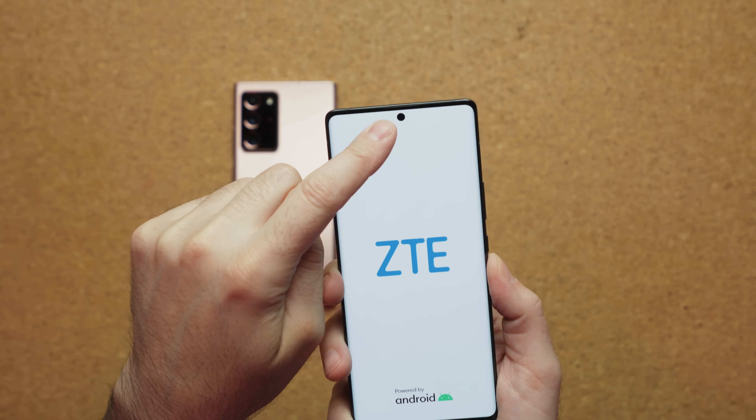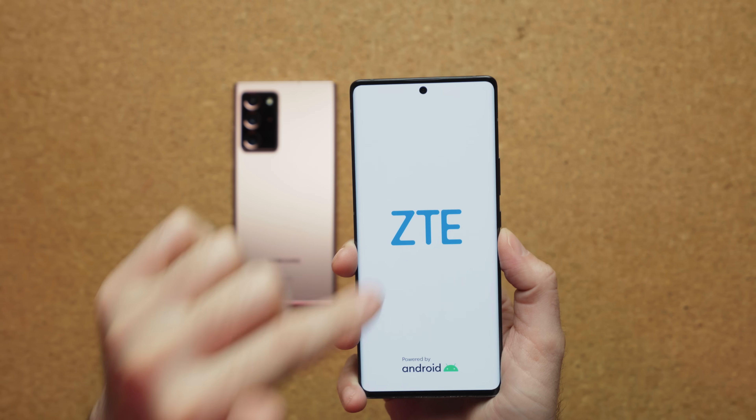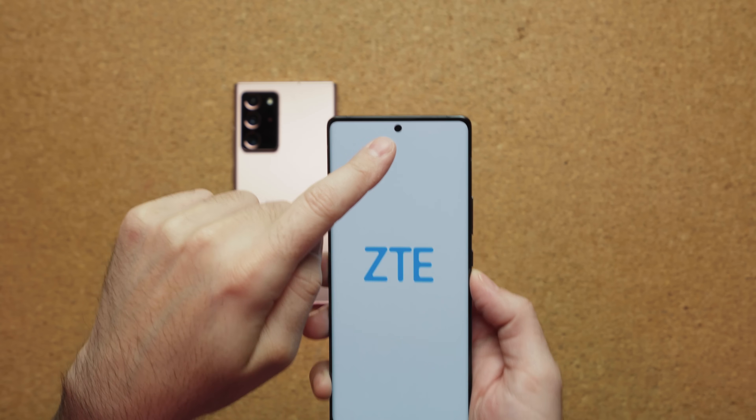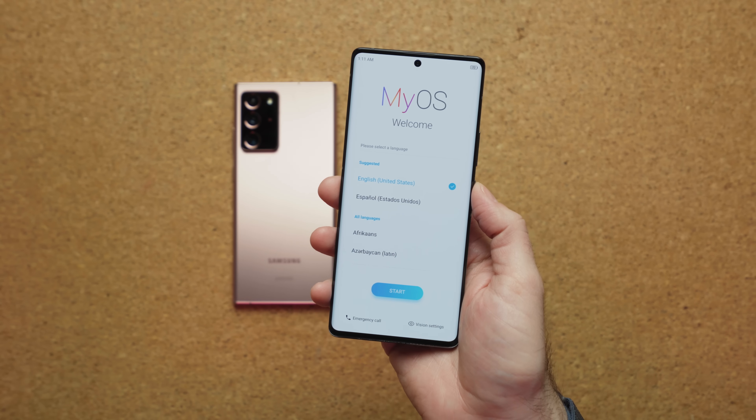The front-facing camera is 16 megapixels. If you remember the ZTE from about a year ago, they tried incorporating a front-facing camera that was under the display and it was god-awful. So they ditched that this year, put in a proper front-facing camera, and it should take much better photos.